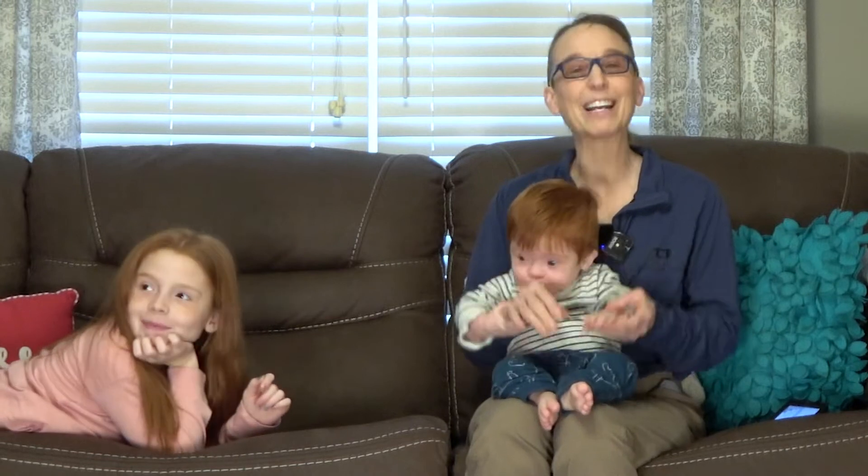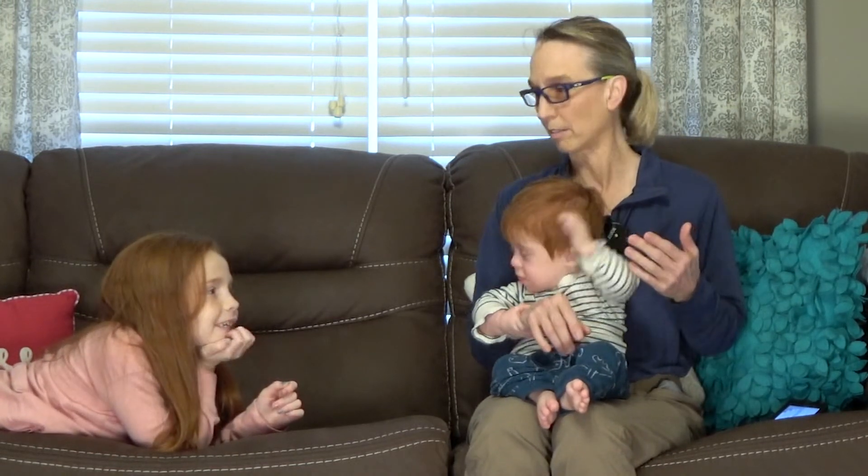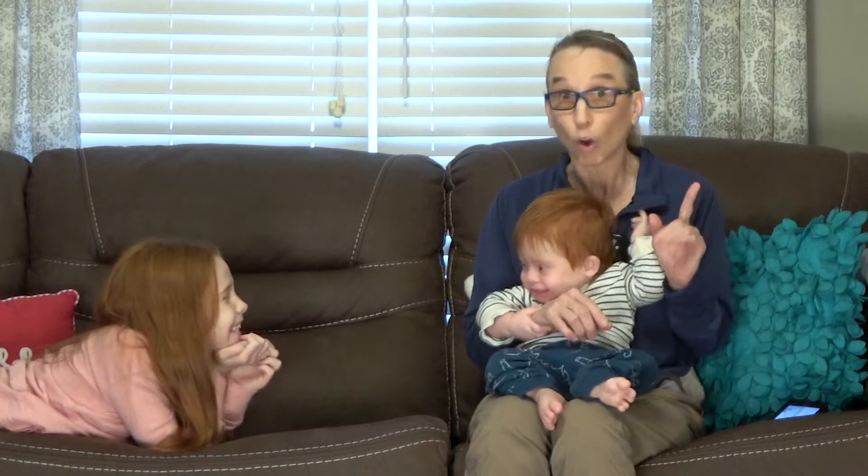Hello, my name is Amy Sturkey. I am a pediatric physical therapist. I'm here with Everett, who is my co-instructor. He is one year old just this month, and he has Down syndrome, and we're here with his sister. This is Emma.